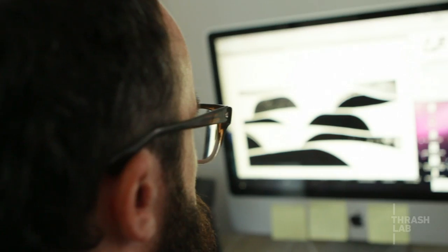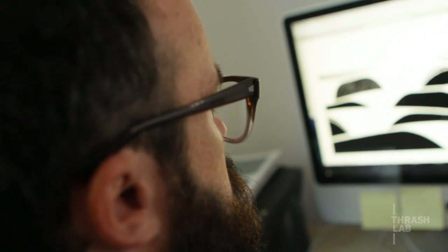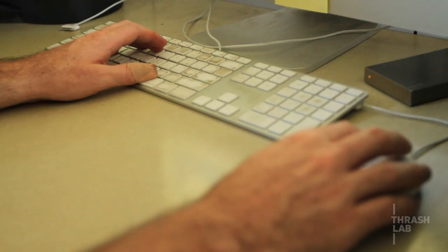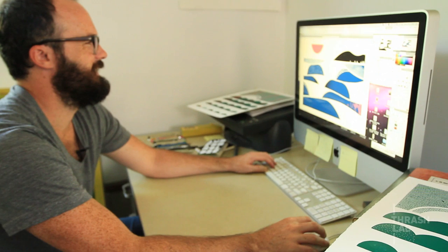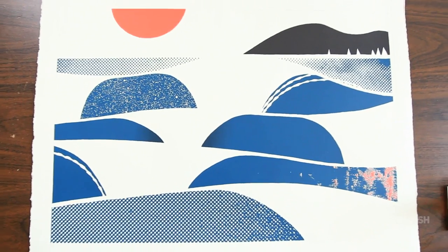My dad came over — he didn't know anything about screen printing, he was just helping me out. I showed him what I was going to be printing and he said, 'Oh, it looks really good, I love it.' About two hours into it he puts one down and goes, 'Now I get it.' He just liked it because I did it, but then he finally saw what it actually was — the image is what I didn't print, the negative space — and then all of a sudden it just flips.